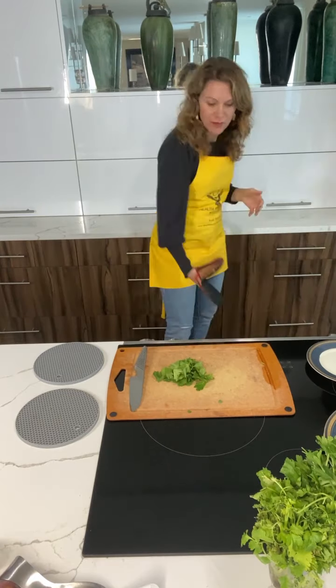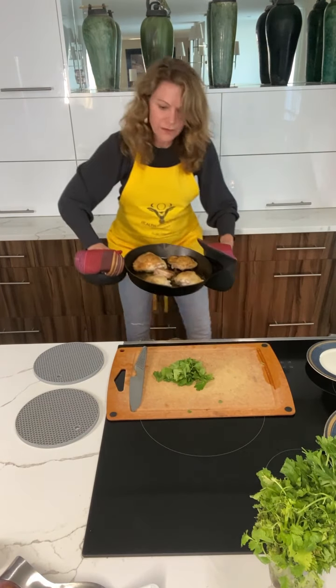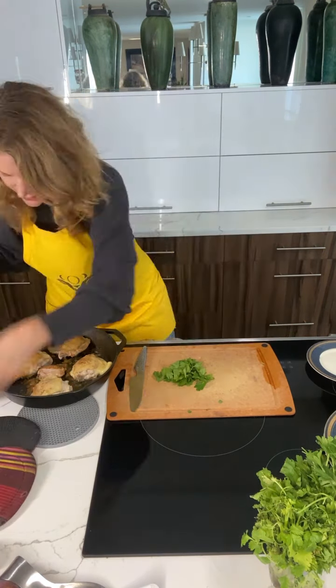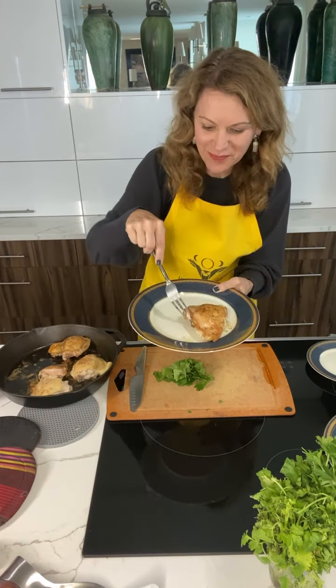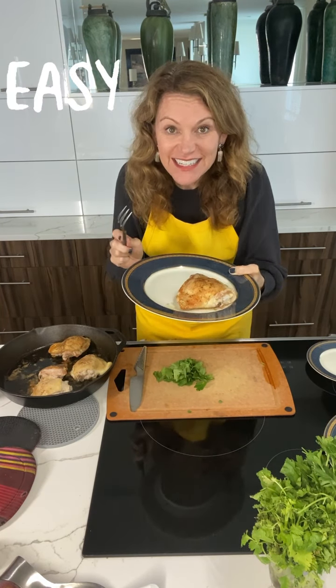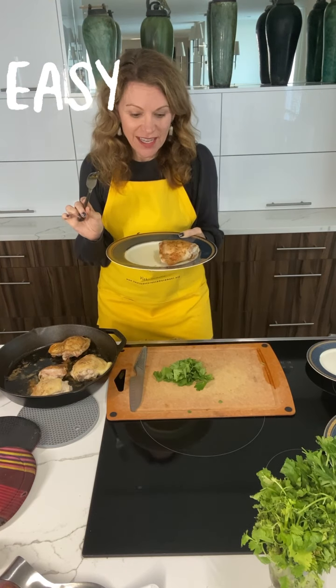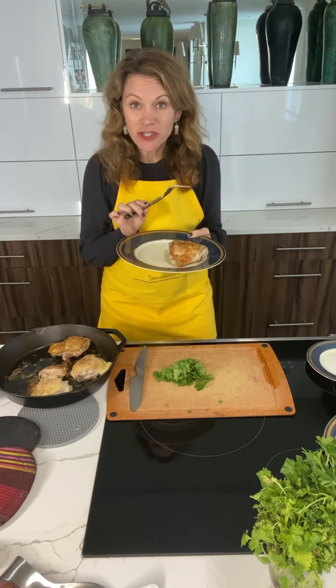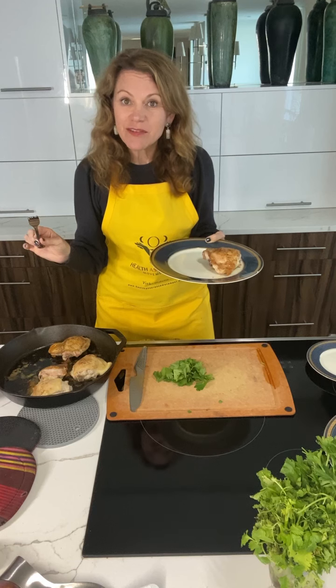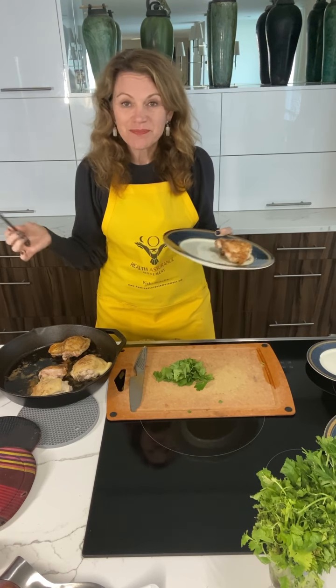That oven was hot! Okay, 20 minutes — the timer's going off so the chicken should be ready. You have salt and pepper chicken. It's that easy, and I promise you, this is so delicious, you're gonna be so surprised. All it was was chicken thighs, salt and pepper, and a little bit of olive oil. Put it in the oven for 20 minutes after you've seared it, and that's it. Bon Appétit.